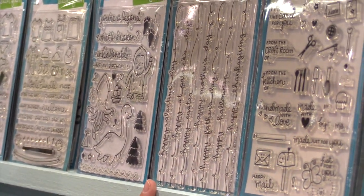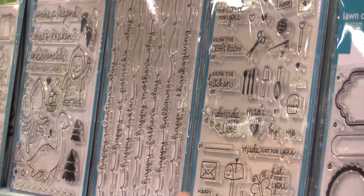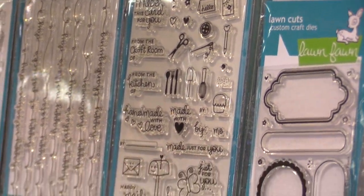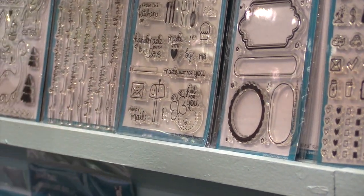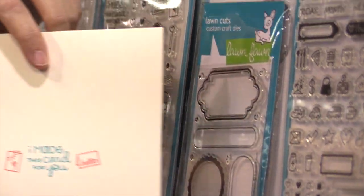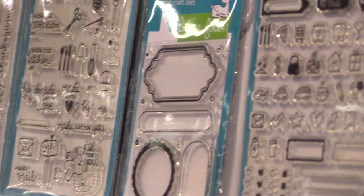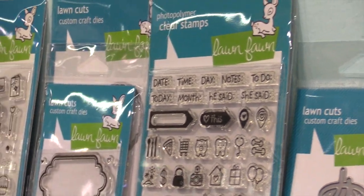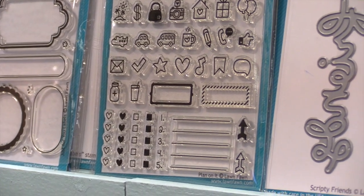Then here is Celebration Scripty Sayings. It has all the different holidays throughout the year, which is so nice to have. This set is fun for making little labels like this, so when you make someone something you can add a little tag, or you can add a fun thing to the back of your cards too. And then we have our planner stamp set — the craze is huge — and this is a great way to add some fun flair to your planners.